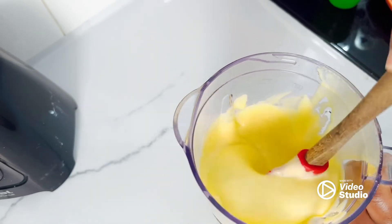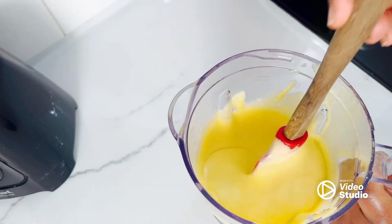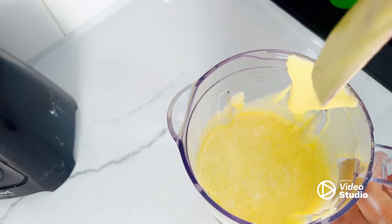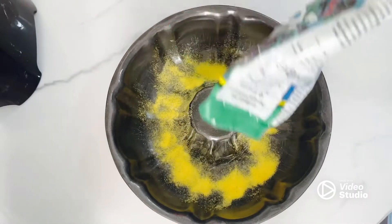After we finish mixing in the blender, I prefer to finish with a spatula just to make sure all the ingredients are mixing very well. Then we transfer the batter to the tin.